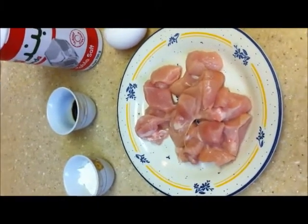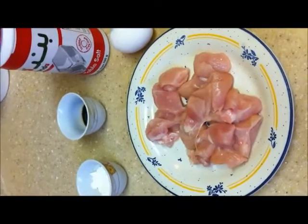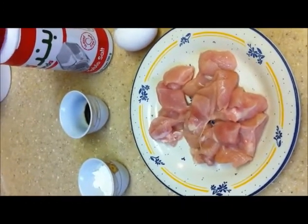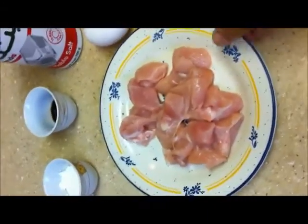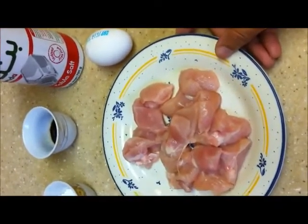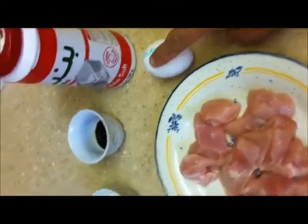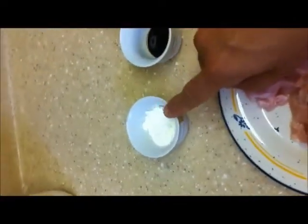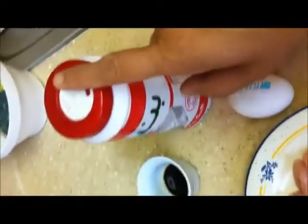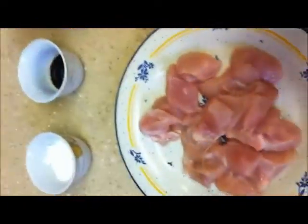First we have to marinate the boneless chicken. To marinate it, add it into a container — it is already placed in a plate — and mix in the egg, corn flour, soy sauce, and salt. Mix all together and keep it for some time.